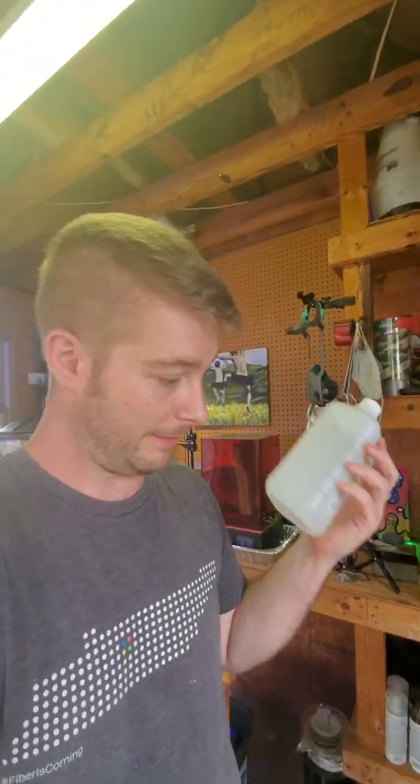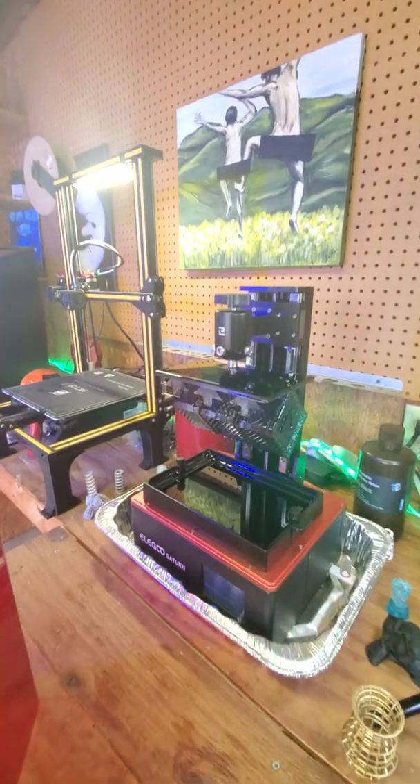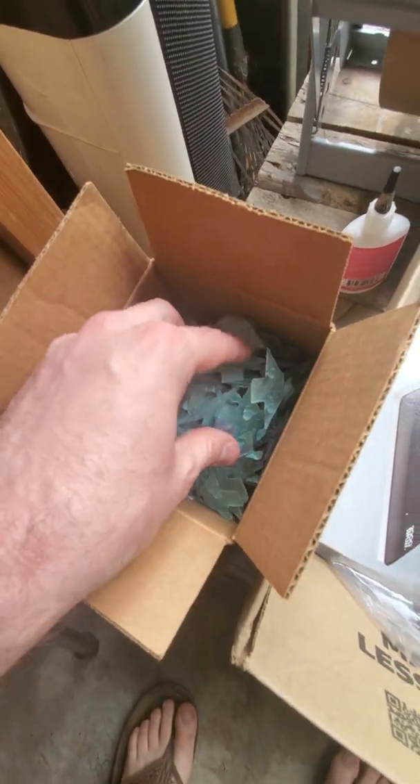I highly recommend water washable resin. I did buy a ton of 91% alcohol but haven't used any of it because I've just been using water — it would have cost a ton just in rubbing alcohol doing mass production. Note that you do need to let the water cure in the sun before you throw it out. Another perfect batch — looks pretty good. I can get about nine to ten boxes from one bottle, so roughly three to four dollars each. Then I use the leftover resin goo to make wall mounts until it runs out — gotta make sure we're getting our money's worth.